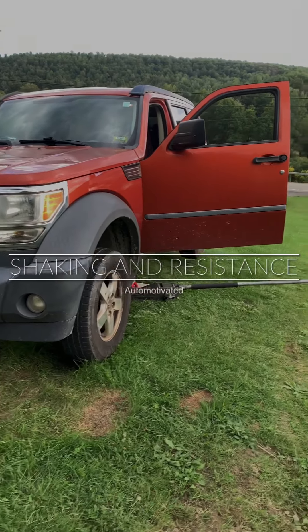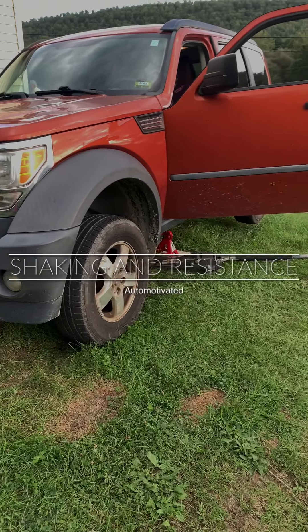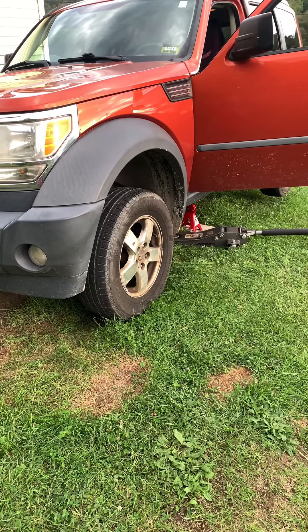How's it going Automotivated followers? So today we got a 2007 Dodge Nitro. A customer complaint was they thought it was a wheel bearing or the front brakes.